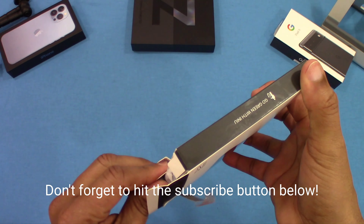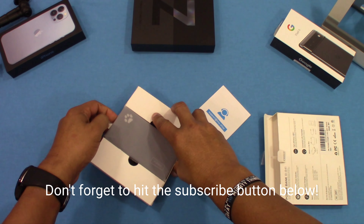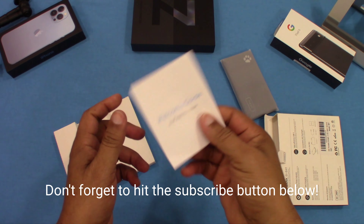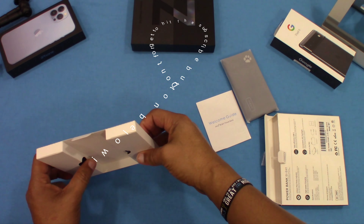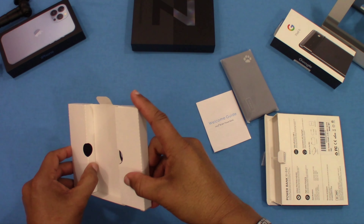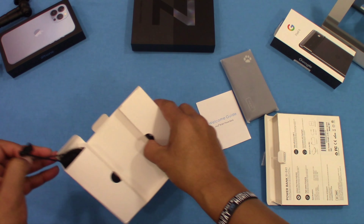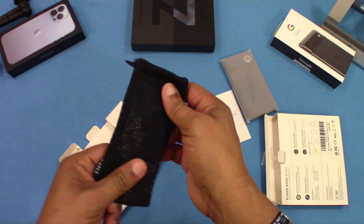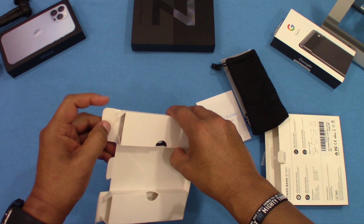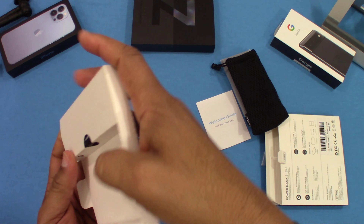You've got the charger itself — just to charge it — nice and slim. You've got a little manual that comes with a welcome guide, and there's a carry pouch that you get. You can put the device in that, which is nice. And then there's a charging cable.